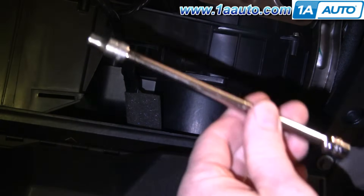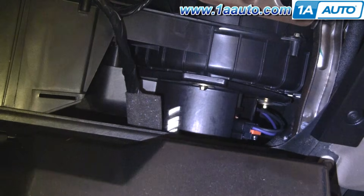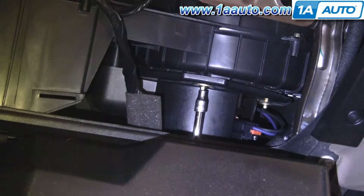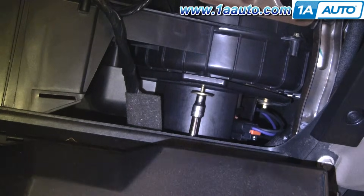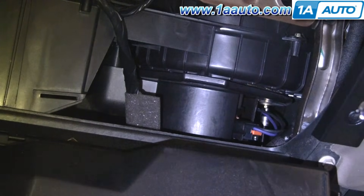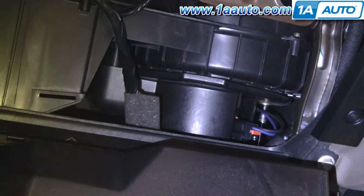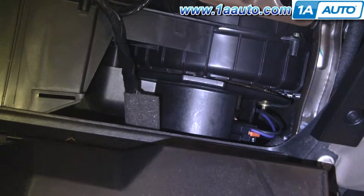You'll want a 7/32 socket with an extension and a ratchet. I'm just going to reach up underneath and we'll fast forward as I remove that bolt. And this one over here you can see. The third one is down in behind, so you're going to want to reach up from underneath.